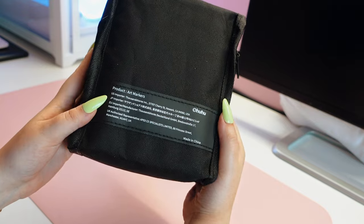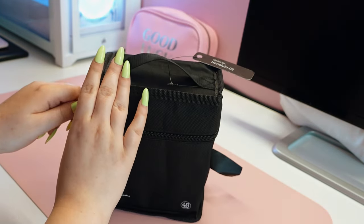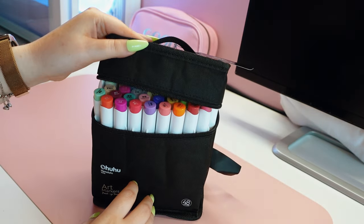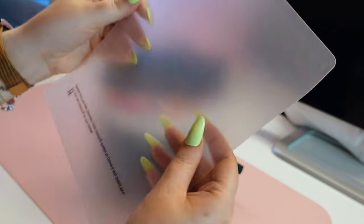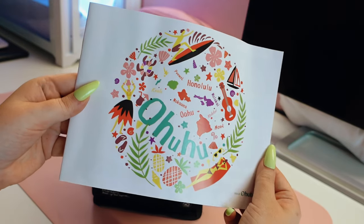I was really excited to see that my package from Ohuhu also included 48 gorgeous colors of Honolulu alcohol markers with two brush and chisel nibs. I will show you two other products in this video, but for now let's focus on the sketchbook and alcohol markers.